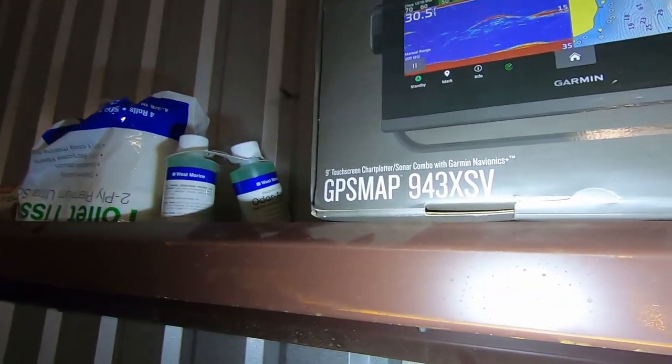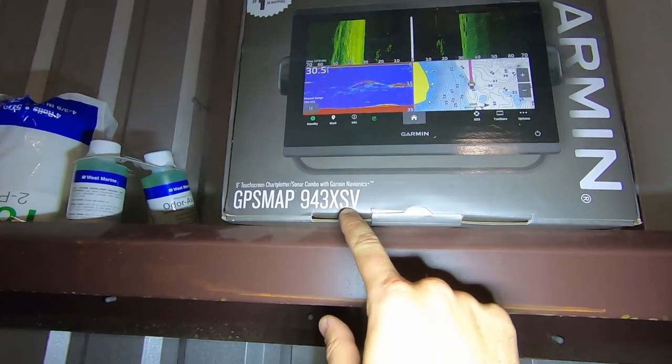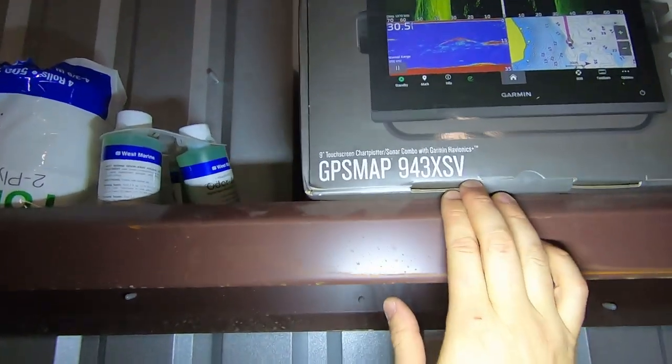We also went with a Garmin GPS Map 943 XSV. The XSV is the code for sonar — this is a sonar-capable unit.